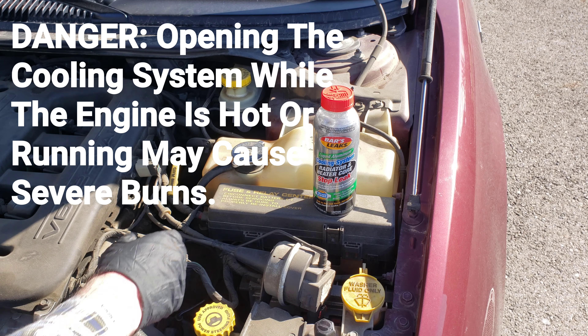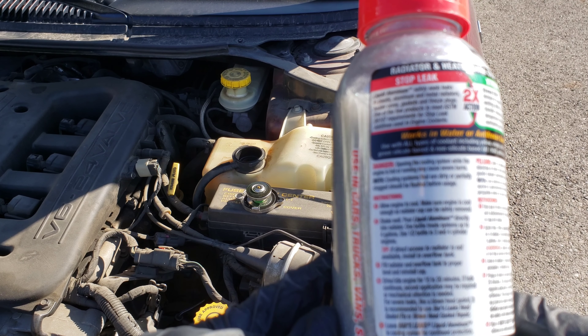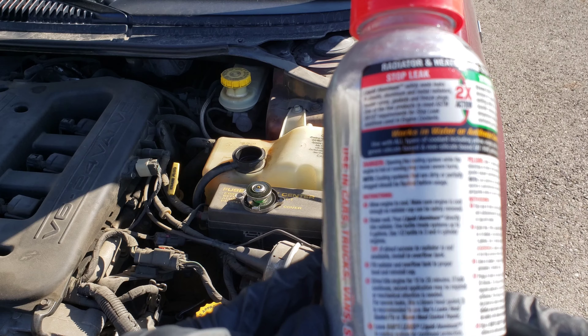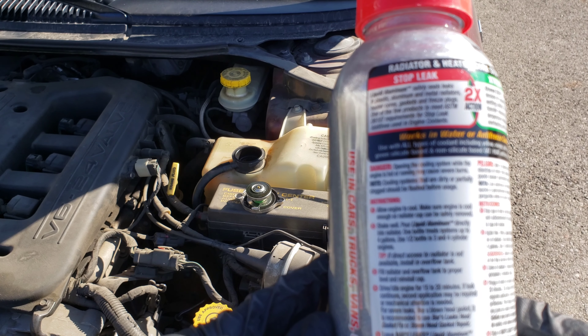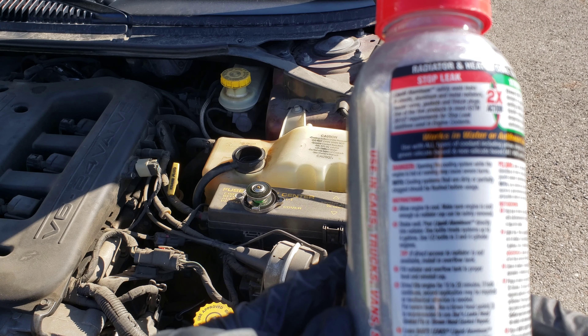Do not do this while your car is hot — the hot fluid will explode everywhere and hurt you badly. Instructions on this — allow engine to cool, make sure engine is cool enough so radiator cap can be safely removed. Shake well, directly into radiator. One bottle treats systems up to four gallons. Use a half bottle in three and four cylinder engines. This one's a six cylinder engine, so we're going to use the whole thing.